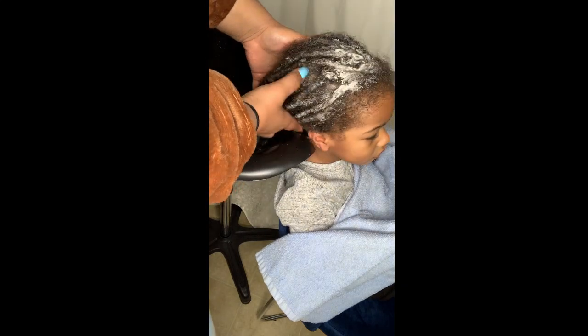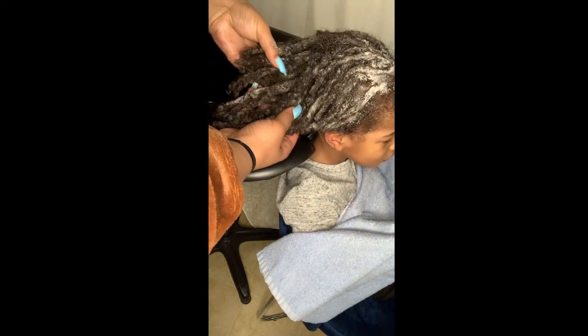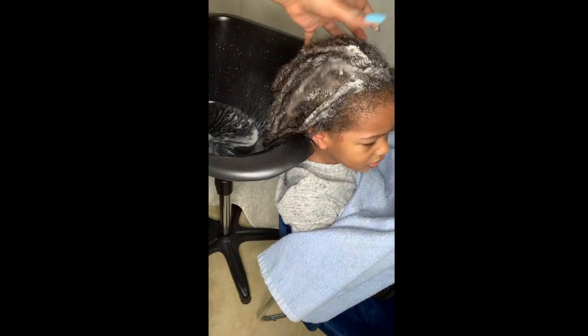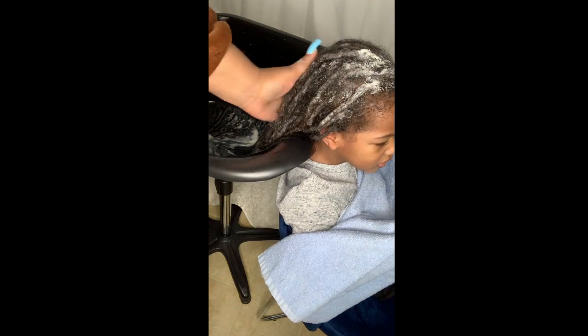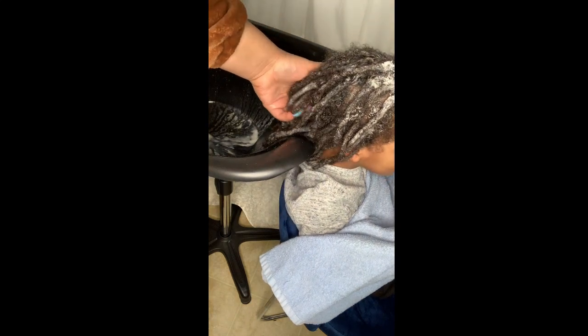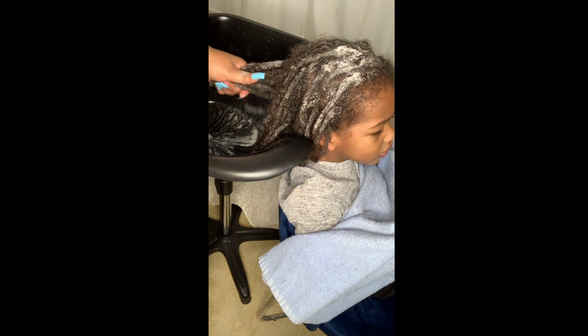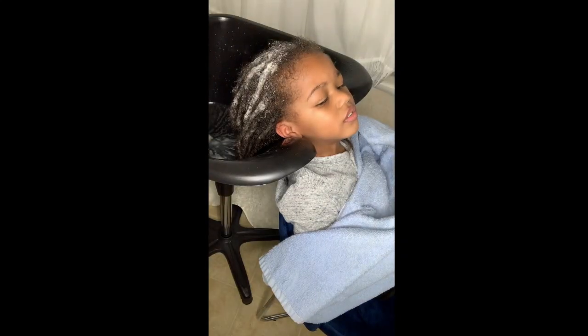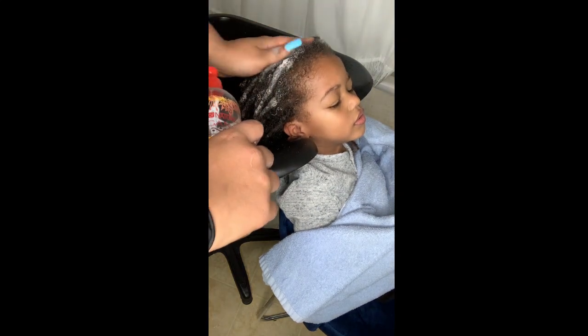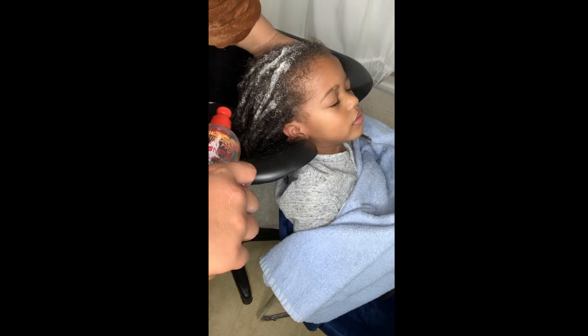Once you see that the consistency of the baking soda is getting kind of thick and starting to look and feel a little like clay, it's definitely time to rinse it out. I do five to seven minutes of the baking soda sitting on his hair. I don't leave it on for a long time because I don't want any white residue in his locks — if you leave baking soda on for a long time you will notice white residue on your hair, so just be mindful of that.